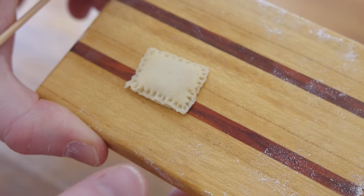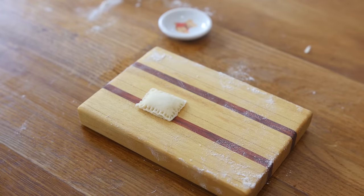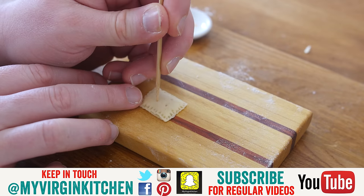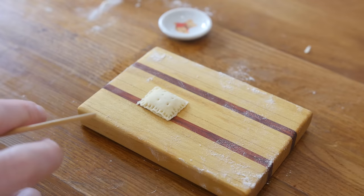That looks pretty good. Pop tarts do tend to have a little piercing before they go in the oven, so I'm going to use this bamboo skewer. It's just to hopefully let it steam — going to do maybe four dots on it like so. Let's get this in the oven. Normally they're going in for about eight to ten minutes, but I think we're going to do like 30 seconds.